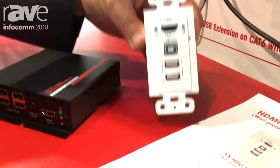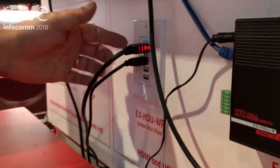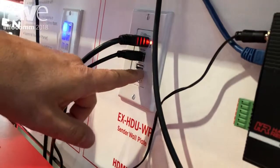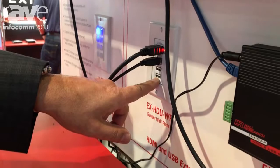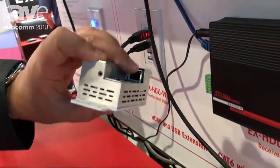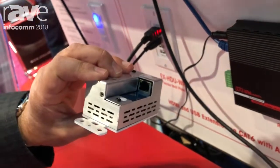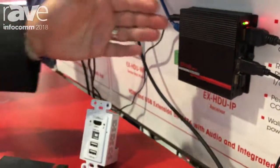This is a wall plate, single gang. There's an example of it on the wall right there, and we have a laptop HDMI signal plug right there and USB there. You don't lose a USB port — you actually gain one because we have a hub built into this wall plate. A single Cat5 cable goes on the back right there into that channel, so it doesn't interfere with your utility box in the wall. It gets power from the receiver.